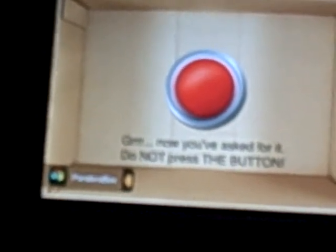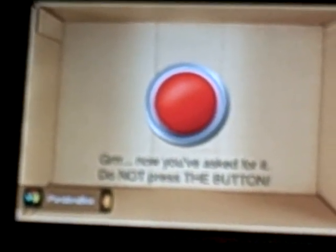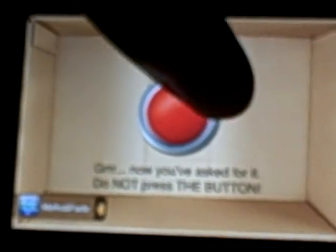I mean, if you get really really bored — you're in the car like I was earlier today. I was in the car for four hours coming back home from the beach, and I downloaded this and started playing it.